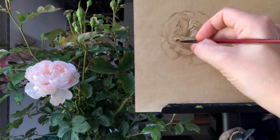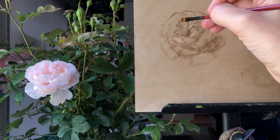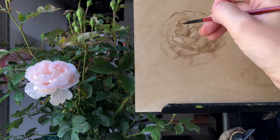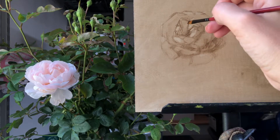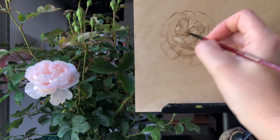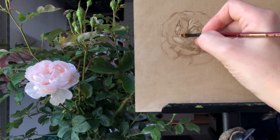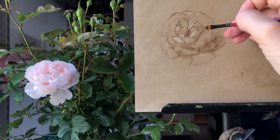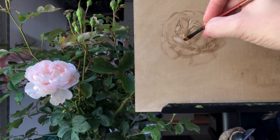I gave this demo for my flower painting workshop a couple weeks ago, so if you weren't able to make it this is a nice way to see how to do this. These are beautiful roses — they are Desdemona roses, David Austin roses. It's very important to stay organized in here; I'm not rushing, I'm going very slow.